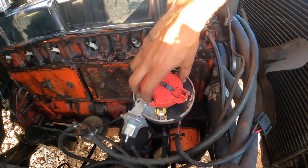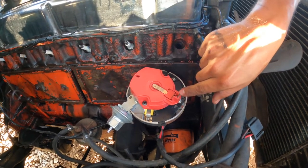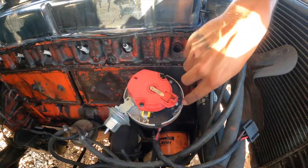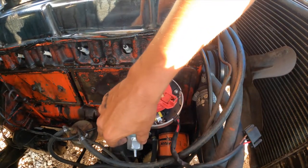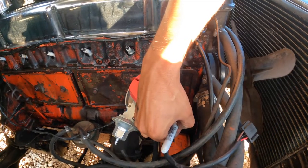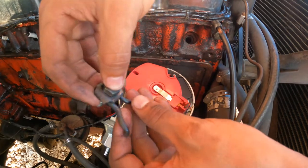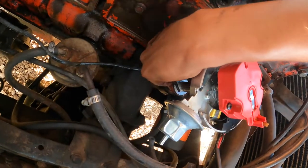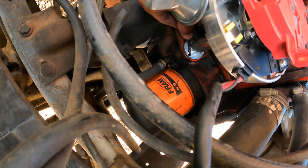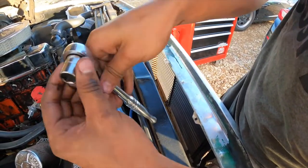After seating the distributor, you want to know where this top piece is — this is the rotor that spins around and makes spark for the spark plugs. Make sure it's in the right location, then mark it. Now get the bolt that holds the distributor, put it back on, and start turning by hand until it gets tight. Then use your socket and ratchet to tighten it all the way down so it doesn't move anymore.